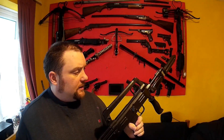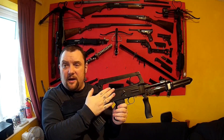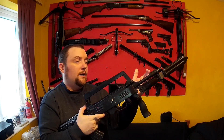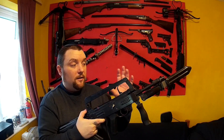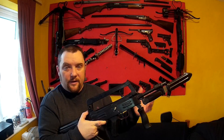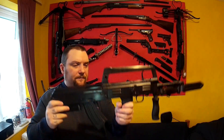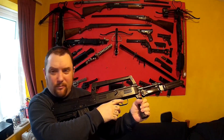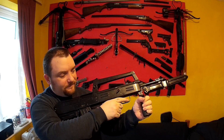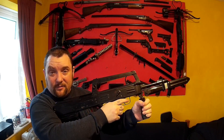So basically what this is — it was a working firearm that most of the internals have been taken out of. The barrel has been blocked up and had slots cut into it, stuff like that, but it's all hidden. The barrel is welded in so you can't change it. But yeah, it's definitely a nice collector piece.